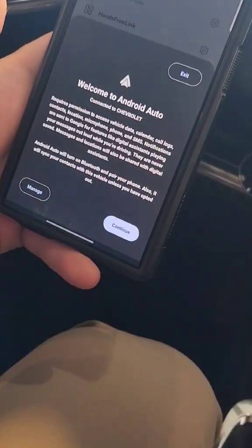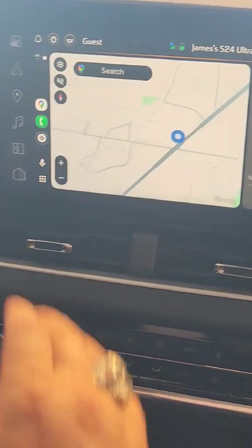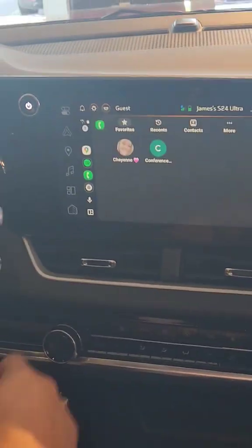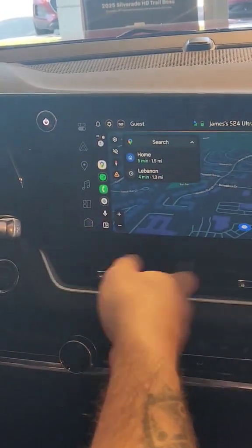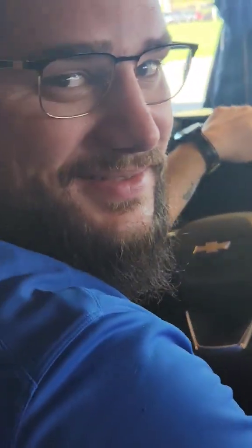And then it automatically routed me to Android Auto since I have an Android phone. And now I'm connected. It puts your phone all at your fingertips right here — you can access your phone, maps, all of the above. Pretty simple, eh?